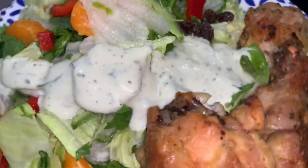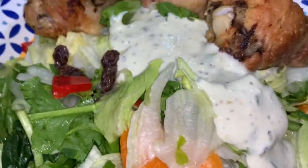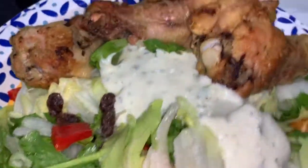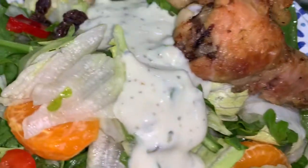This is an avocado salad dressing. And if I didn't have an avocado salad dressing, I would put some avocado in there. And the meat is delicious, very flavorful — I just baked it in the oven.